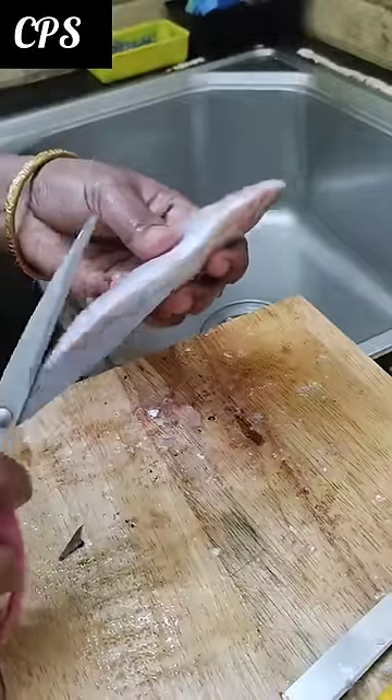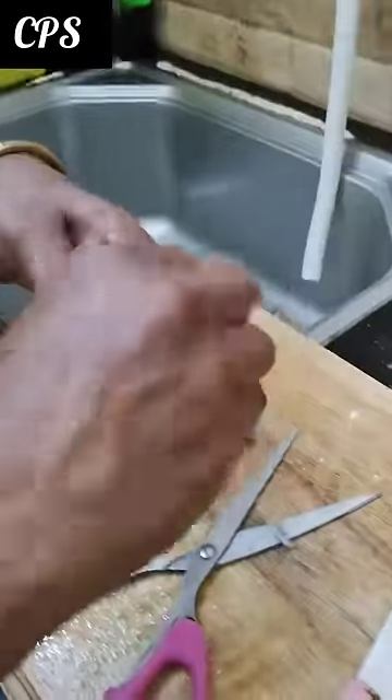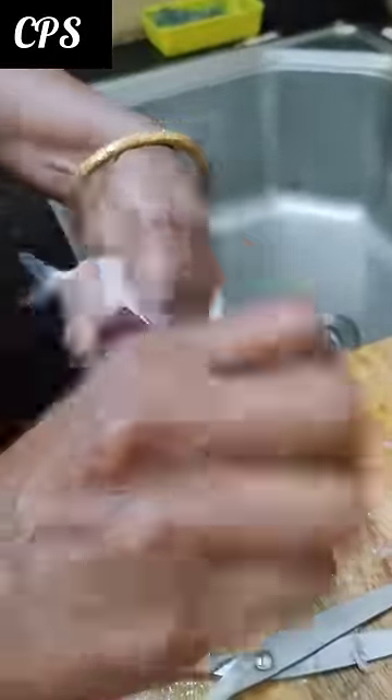We are cleaning. Now we will cut the sides. Cut the sides. We will cut the sides. We will get a finished piece of my garlic.